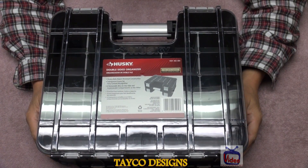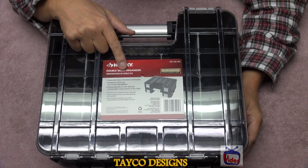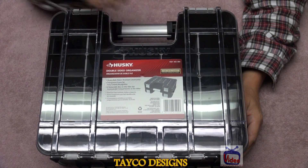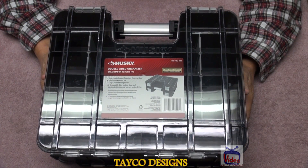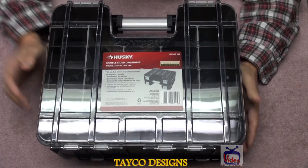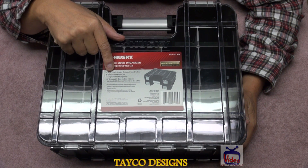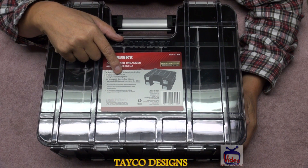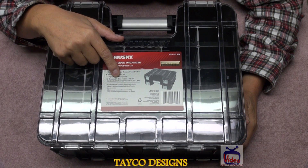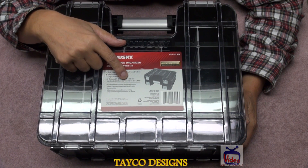This is the Husky double-sided organizing — model number 100140230 4. As with all Husky items, this is built to last. This is a nice strong container. Heavy-duty impact-resistant construction, transparent fronts for easy content recognition, eight removable bins on one side, and customizable compartments on the other.